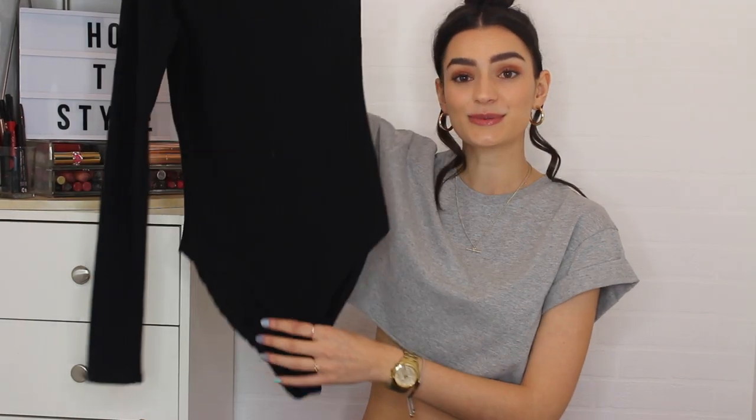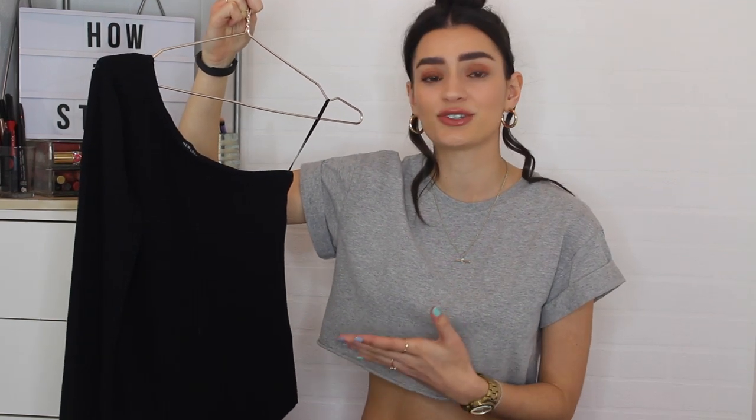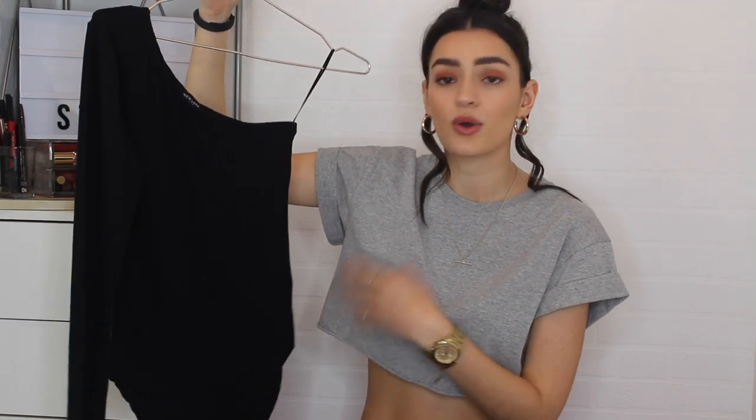Starting off with a really simple piece. This is just an asymmetric one-shoulder bodysuit. This is from New Look and it's a bodysuit — I do believe it also comes in white, but I have the black. It's just got a ribbed effect through it, but it's really just a plain and simple bodysuit with a one shoulder. It's so easy to incorporate into your style. This one is New Look Tall, so if you are a tall girl or have a long torso, this always works a little bit better, particularly with bodysuits. It's a black ribbed bodysuit, one shoulder, long sleeve.